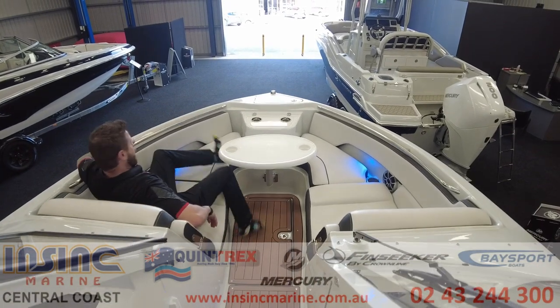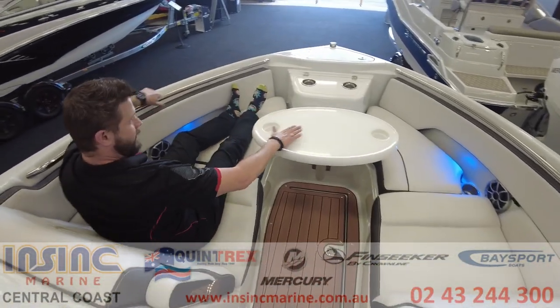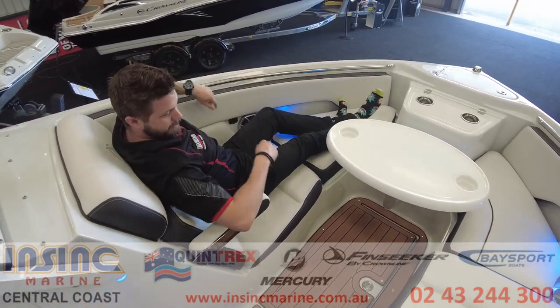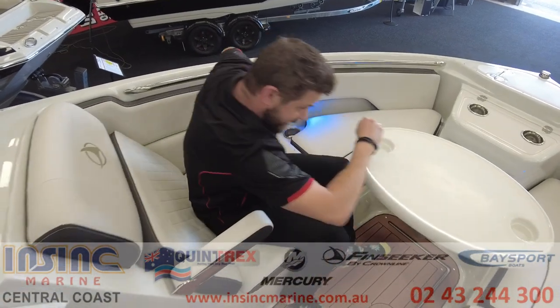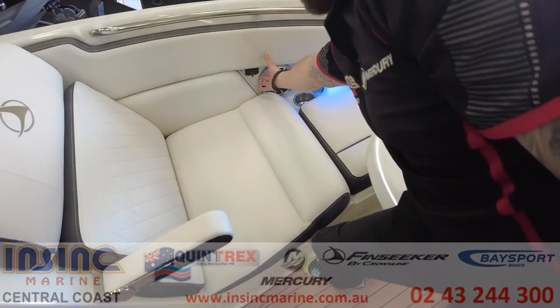Coming up to the front bow seating area there's plenty of room to stretch out and a removable table for lunch or drinks on a nice day. There are more fold down armrests up here, and there's a USB port on both sides for phone charging.